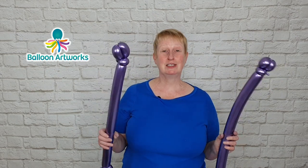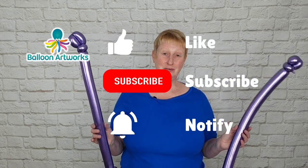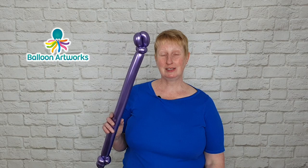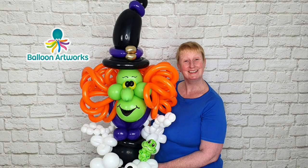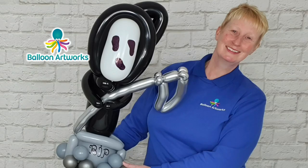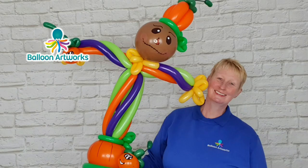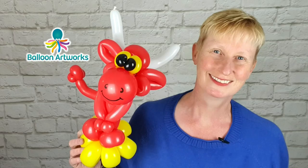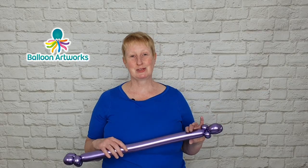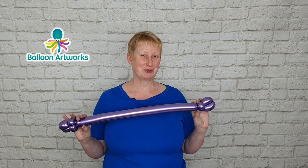Whilst you're here I'd be so grateful if you could hit that like button and also subscribe to my channel so you don't miss any of my future videos, which I publish every week. If you're enjoying this video I think you'll also enjoy my Halloween series — I've got a couple of Halloween series plus some standalone Halloween character videos. I leave links in the description below to the products and equipment I'm using, and also to those Halloween videos.